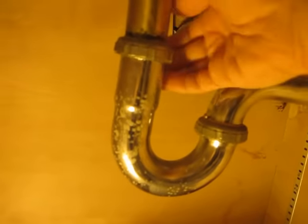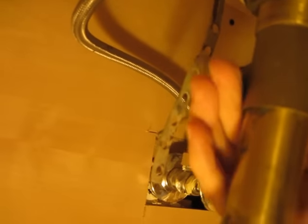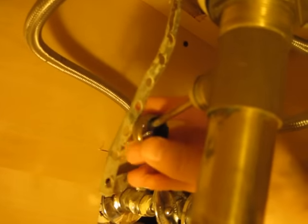So I put the little bucket underneath the sink. And I'm just going to reach behind here and try to unscrew this by hand. There we go — and I'm just unscrewing it.